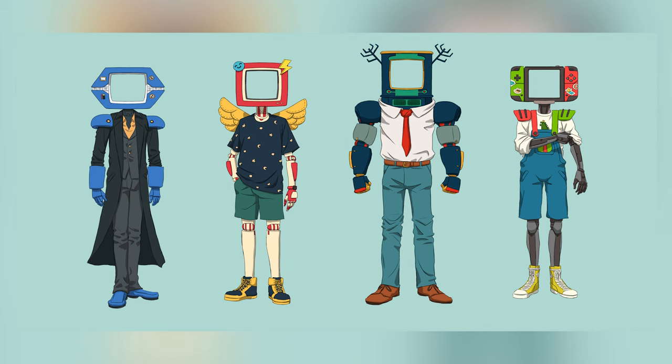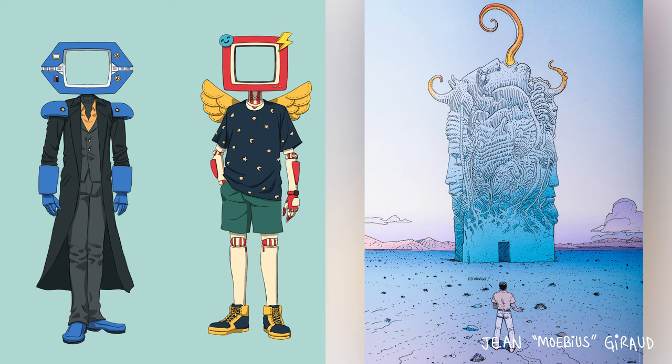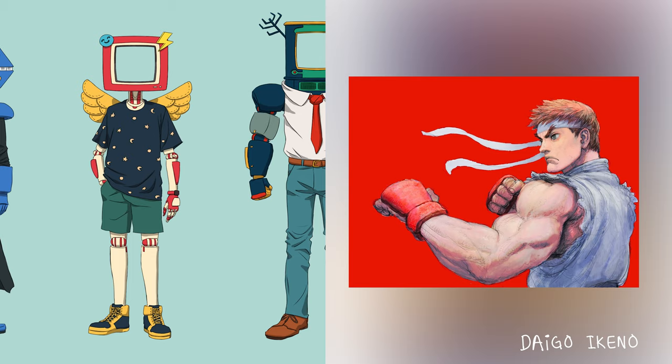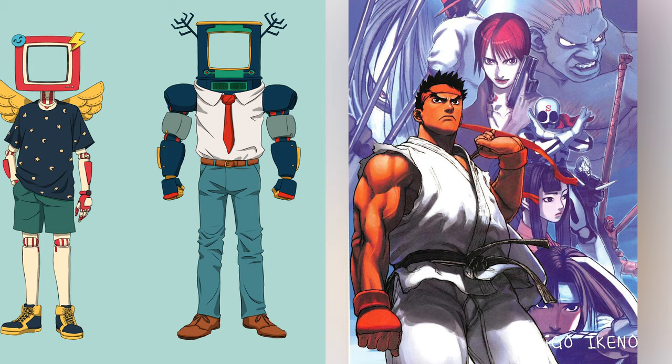Regarding that kind of style, I like a lot of European comic artists such as Moebius, for example. There are also a lot of game artists from the old school fighting game era — Capcom artists like Daigo Ikeno, for example, and Japanese artist Shinkiro from SNK.